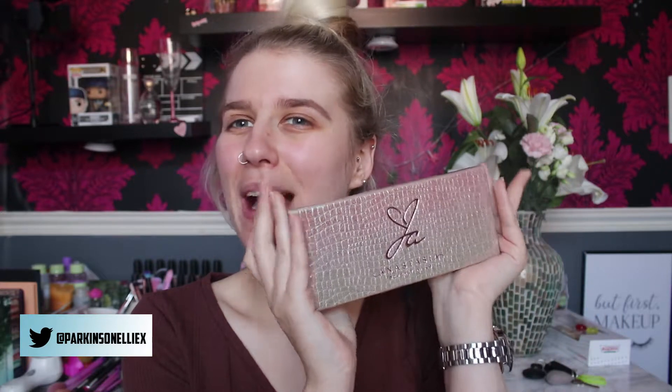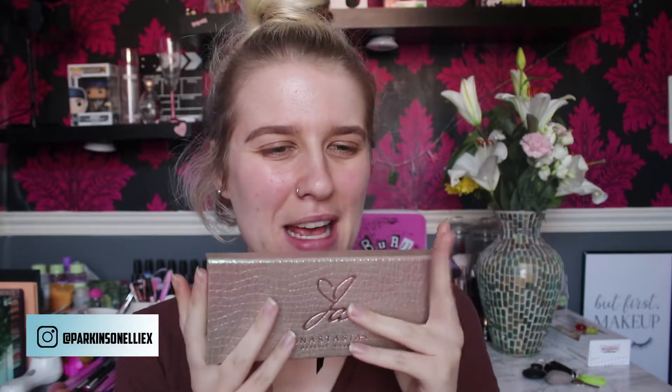Hello! For today's video we're going to be doing Look 3 of the Anastasia and Jackie palette. I'll leave Looks 1 and 2 linked, but I'm so in love with this palette right now.